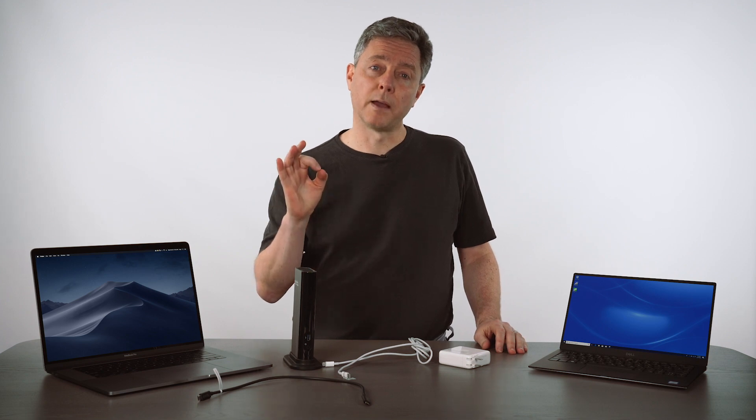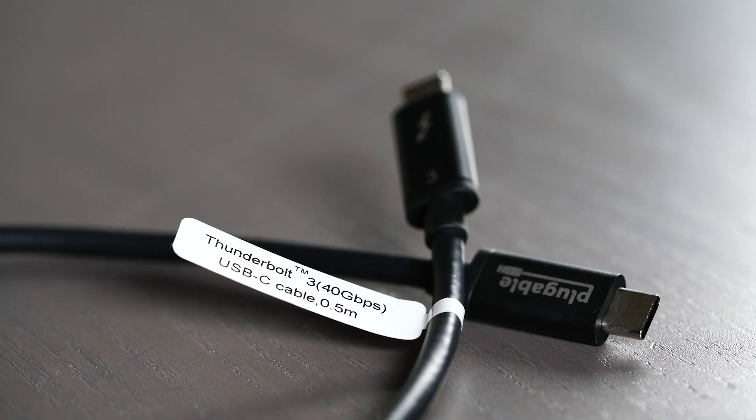Plugable cables have a label on them that lets you know which product the cable goes with. In this case, with the Plugable TBT3-UDV, make sure it's a cable that's labeled for that.